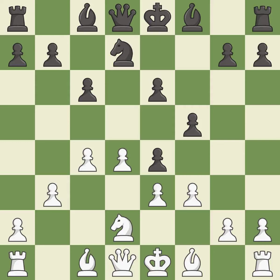This ignores an opportunity to develop a bishop by placing it on the long diagonal — it is a mistake. This develops a bishop off its starting square, getting it into the action — it is excellent.